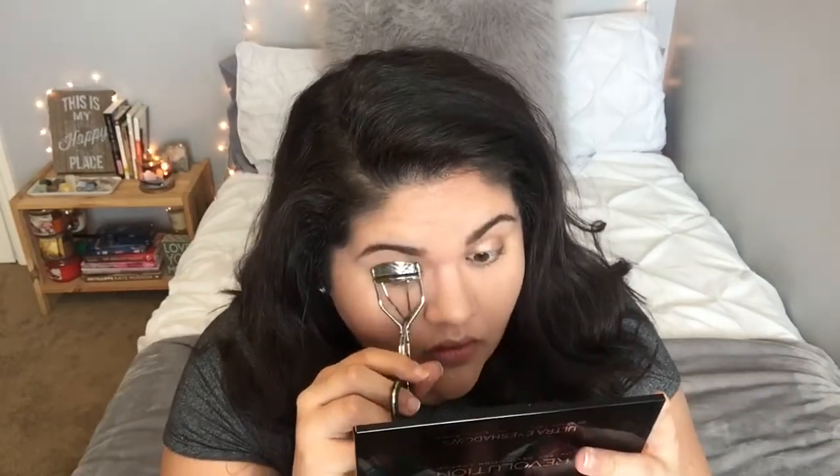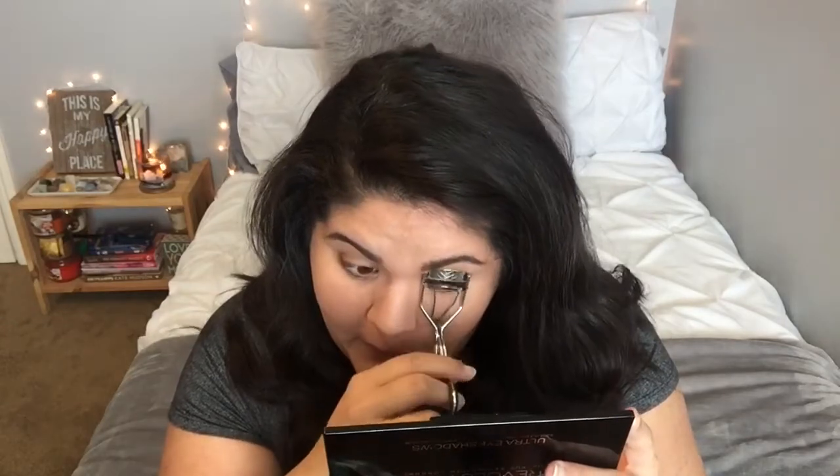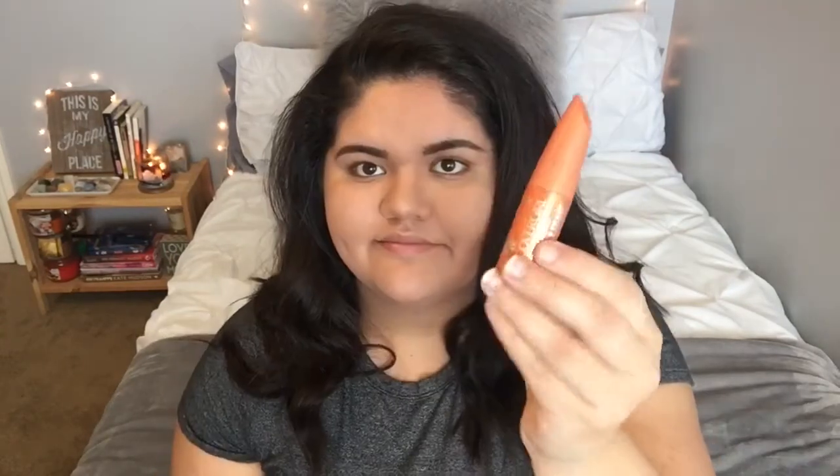Now I'm going in with my LashBlast mascara from CoverGirl and I'm just applying a light layer over my eyelashes — not doing anything too heavy.